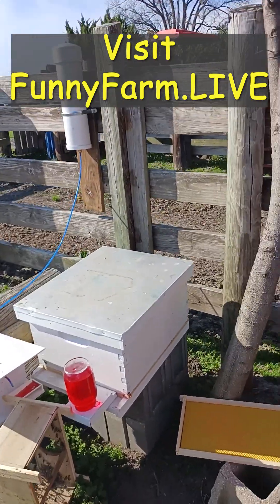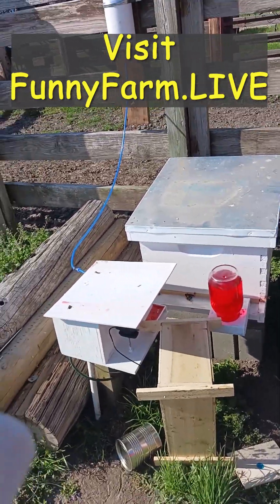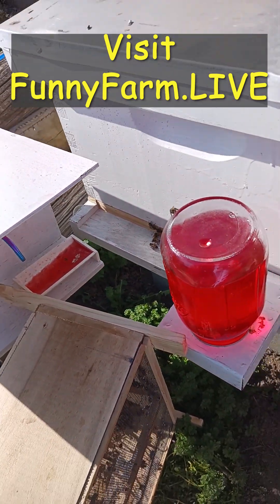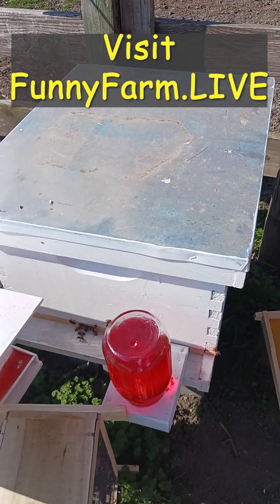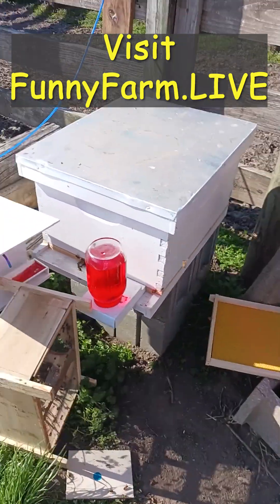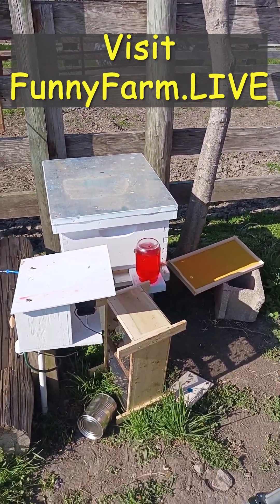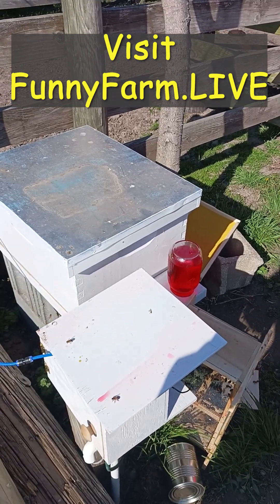I went ahead and left the entrance open. It might not have been the best idea, maybe it was — I left it open because I didn't know if it was going to get too hot. But if she's in the cage and they accept her, then they should stay. So I think we're just going to leave them be for right now — I like the pun, leave them be — and let them get settled into their new home. Stay tuned, I'll give you guys more updates as they come.